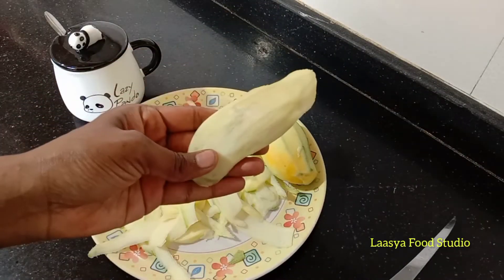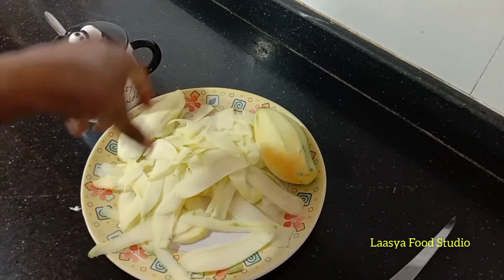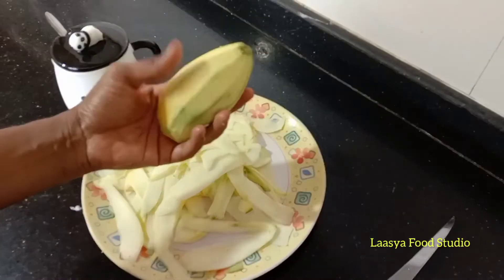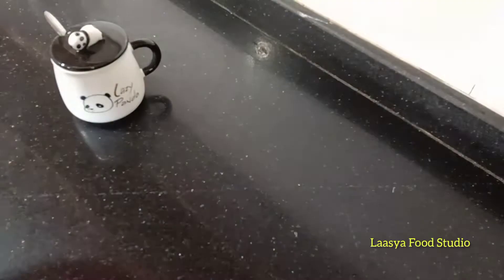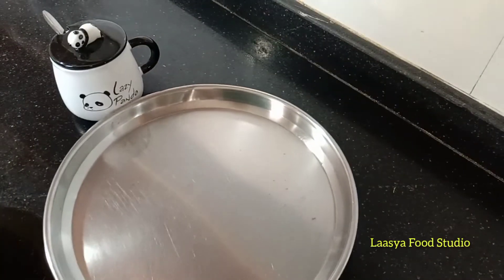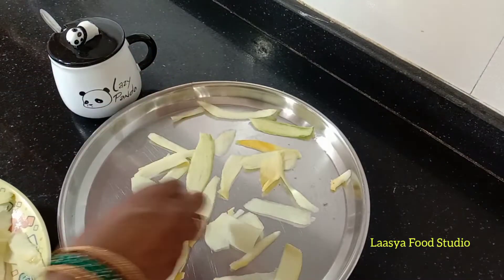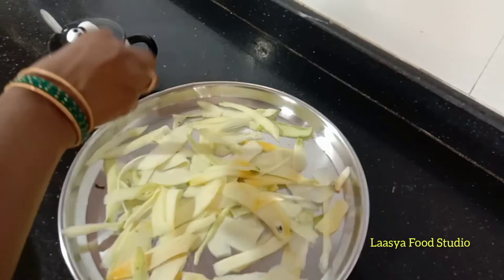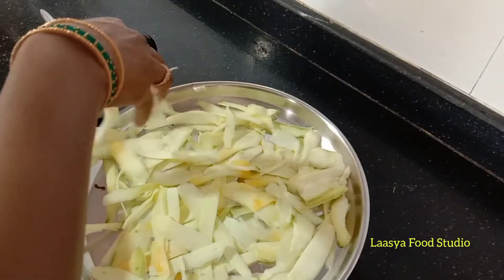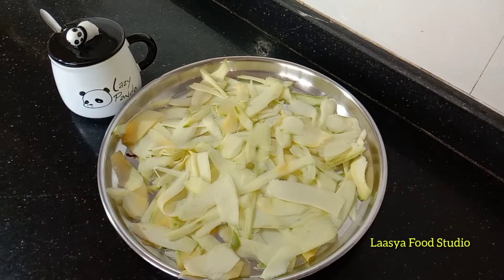Take 2 mangoes, peel them, and put the slices on a steel plate or spread them on plastic paper. Cover with a plastic cover and leave for 3 days.